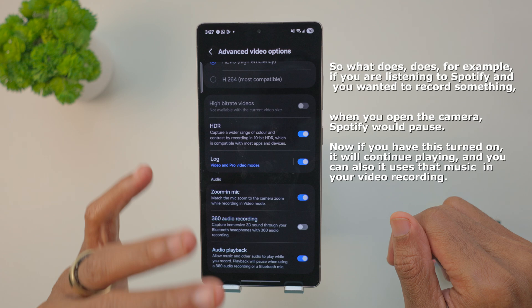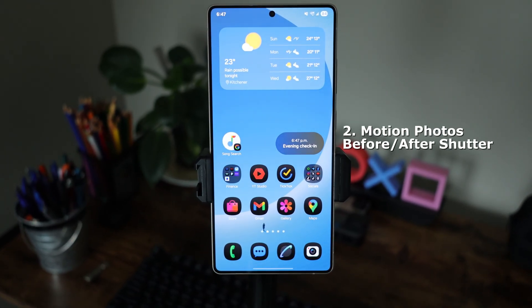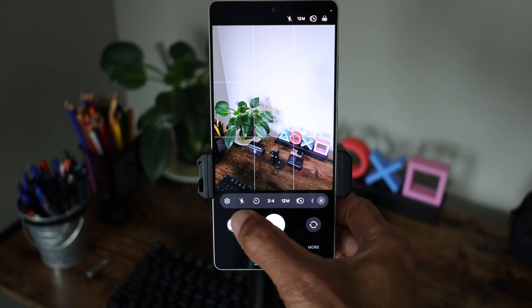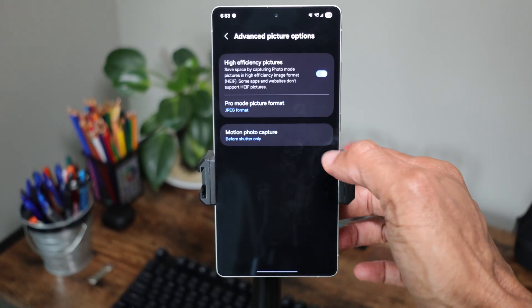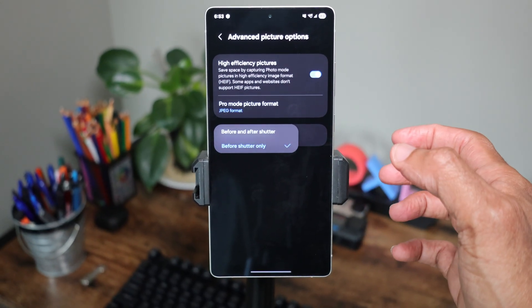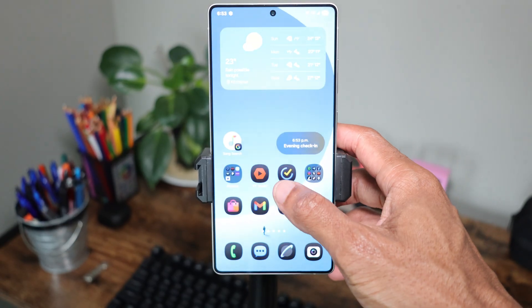Next, a few more camera settings. Open your camera, tap on your settings icon, and scroll down until you see motion photo options. You want to enable capture before and after. What it does is capture some frames just before you hit the shutter and after you hit the shutter button.